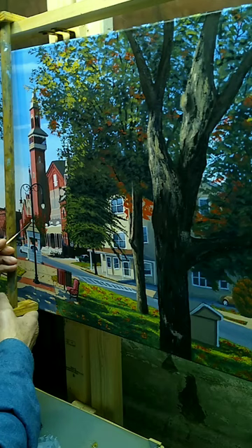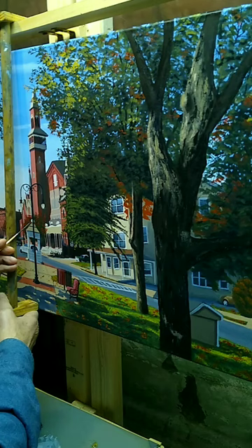I'm adding final details to the small gazebo at the end, and touches of highlights here and there, but the painting is basically finished at this point. Thanks for watching — be sure to give me a like and subscribe.